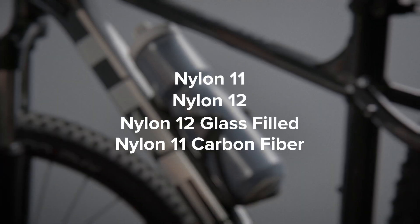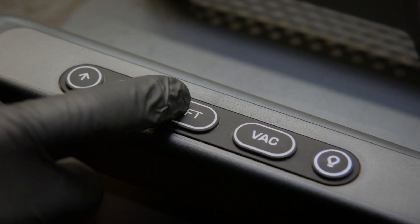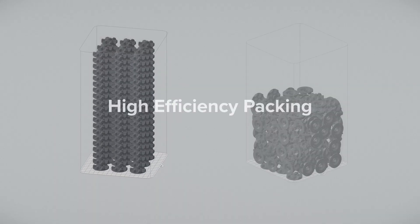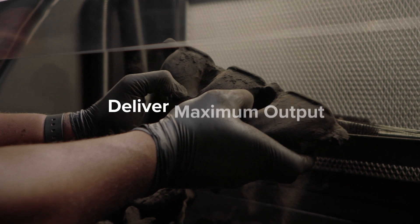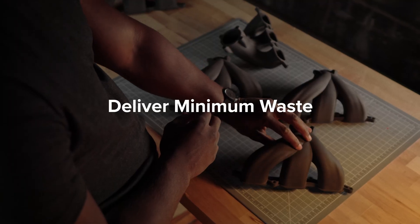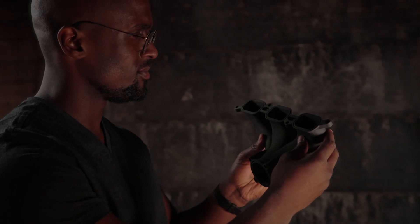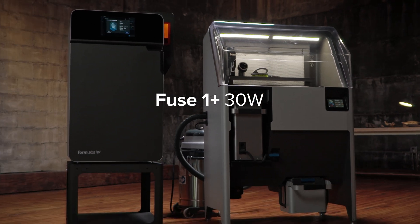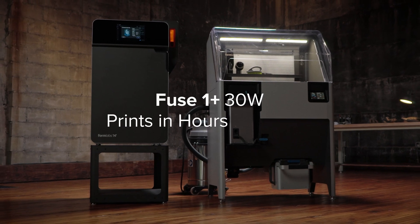Re-engineered components enable the use of exclusive materials and enhance mechanical properties across our entire materials library. Plus, we reached a major milestone: zero waste printing — enabling lower cost per part, so you can deliver maximum output and minimum waste, providing whatever the world may need. Fuse 1+ 30 Watt: industrial quality parts in hours, not days.